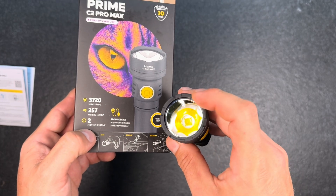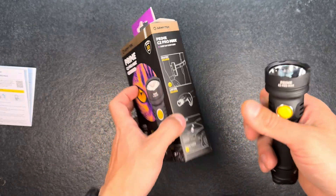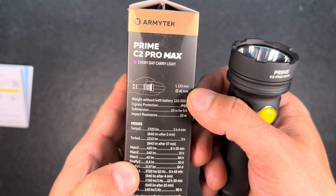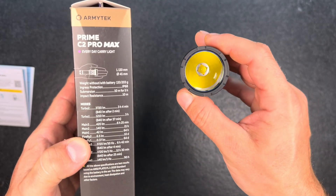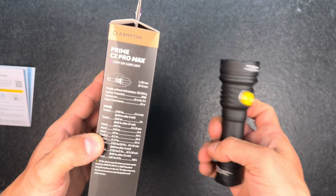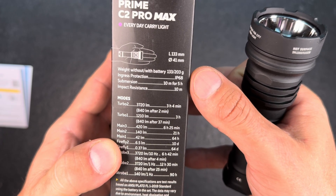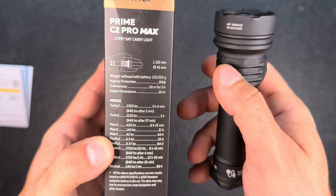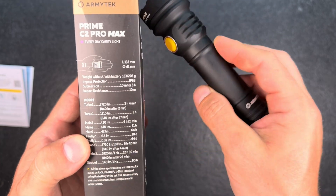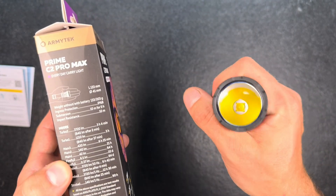They have a maximum beam distance of 257 meters. At the website they indicate that at about 100 meters the diameter of the light beam will be around 21 meters. It's 133 millimeters long and the head diameter is about 41 millimeters; the tube diameter is nearly half that size. With the battery it's 203 grams. It's waterproof according to IP68 — they say you can submerge it for up to 10 meters for five hours and it will still be waterproof. You could also drop it from heights of 10 meters, so it's quite a sturdy flashlight.